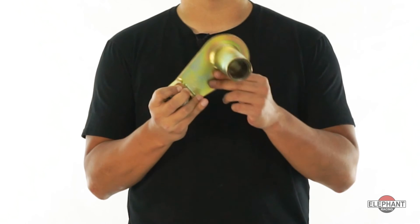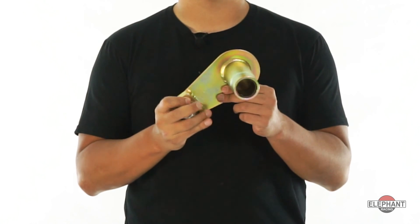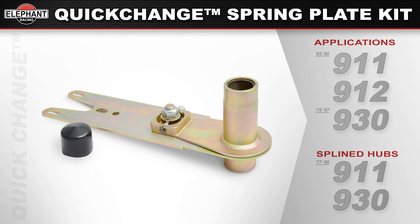If you wanted to keep the original flat plate from your adjustable spring plates on your 77 through 89 year car, you could add on our quick change spring plate spline hubs, which offer the same benefits as the full kit except you would maintain the original flat plates that came with your car. Available for 1965 through 86 short and long wheelbase 911 and 912s, and also 1975 through 1987 long wheelbase 930s. Quick change spring plate spline hubs are available for 77 through 89 911 and 930 models.